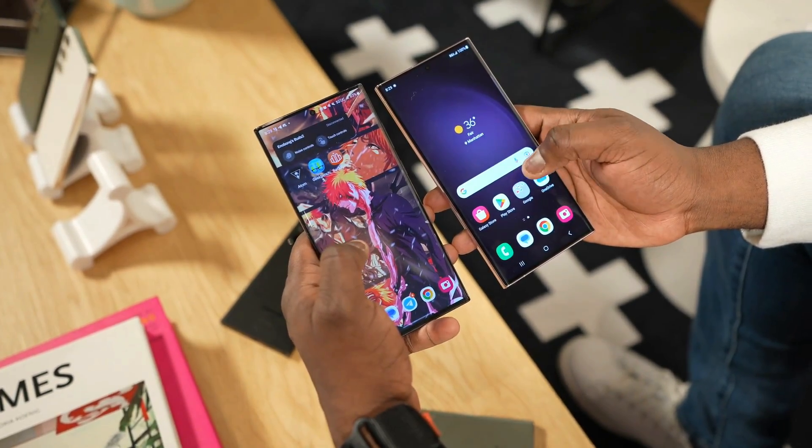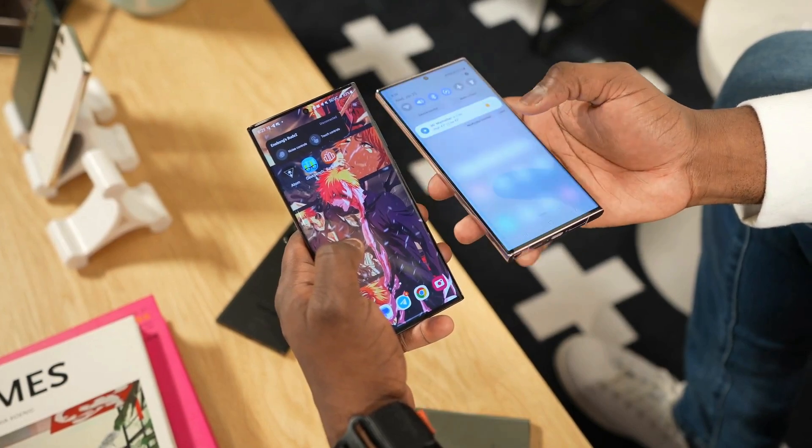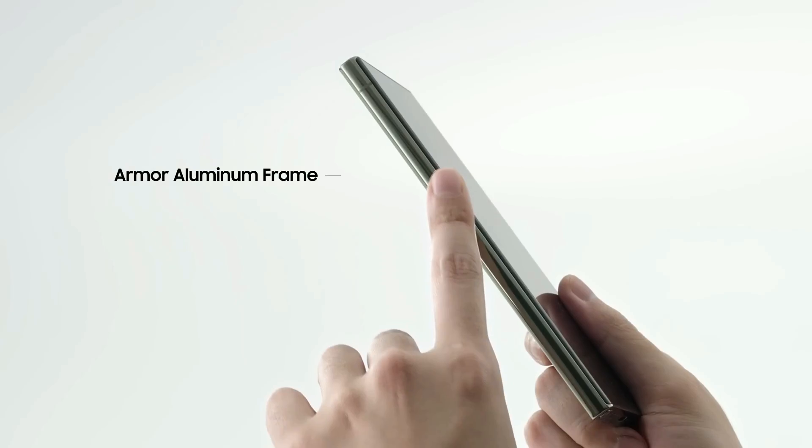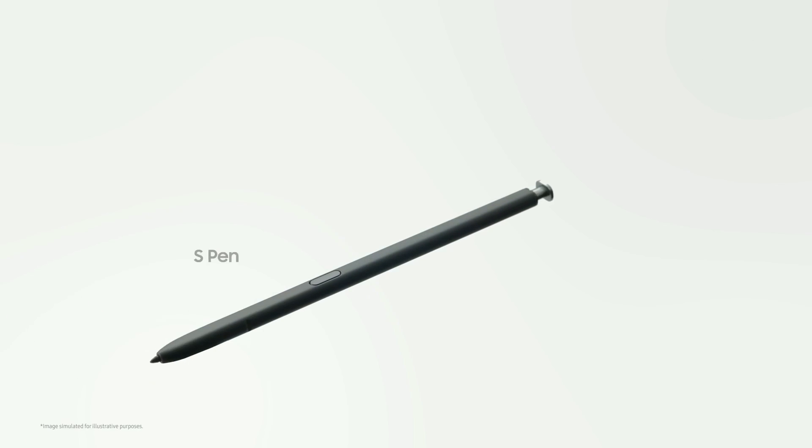Selfie enthusiasts, you won't be disappointed. The front camera is a powerful 64-megapixel shooter. And what makes it even more special? ZEISS Optics, ensuring your photos are nothing short of extraordinary.